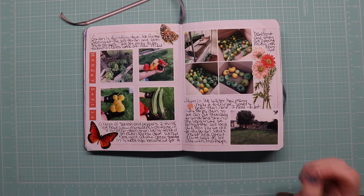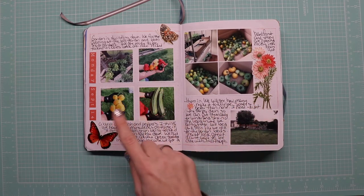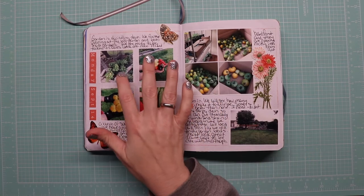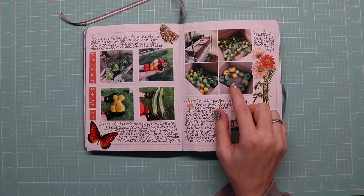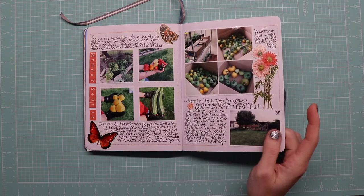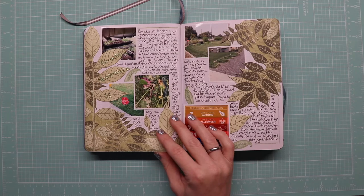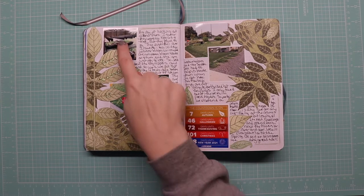We're winding down — we're getting hard frost in September. I got the last of the squash and some of the peppers; we brought some peppers in and are growing them in the house. We harvested all the green tomatoes and they all ripened beautifully. The garden is put away for the season — we'll be back next year. Microgreens are growing.